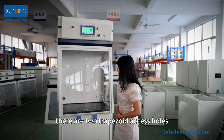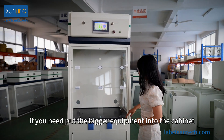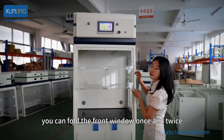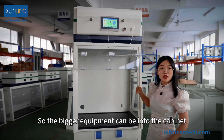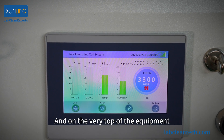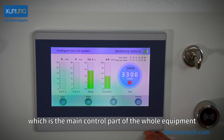As you can see, there are two triple-sized access holes. You can put your hands in for chemical operations. But if you need to put big equipment into the cabinet, you can fold the front window once and twice until it is completely folded up, so the big equipment can fit inside. On the very top of the equipment, there is our touchscreen, which is the main control part of the whole equipment.